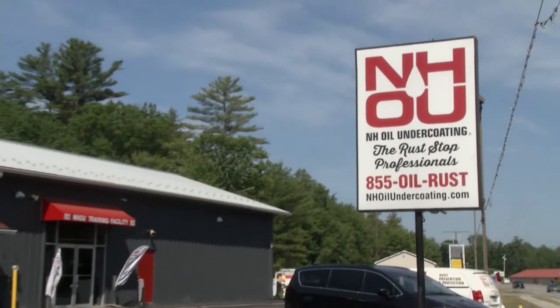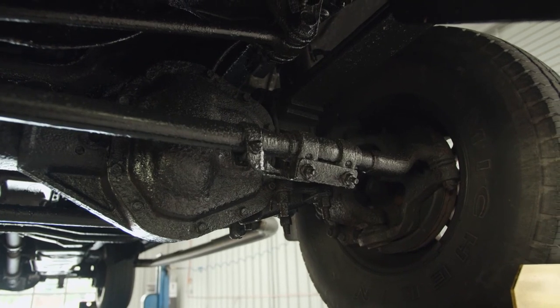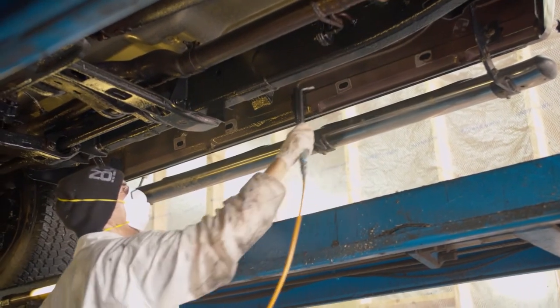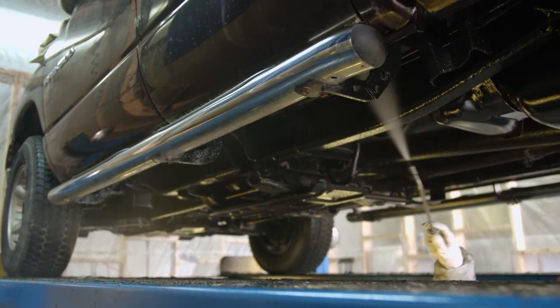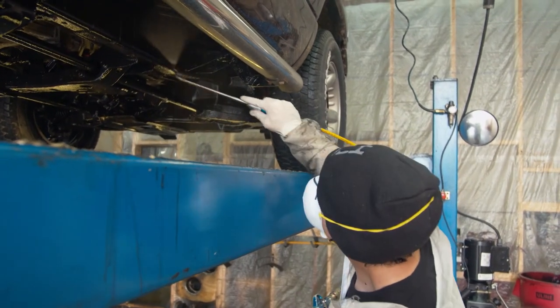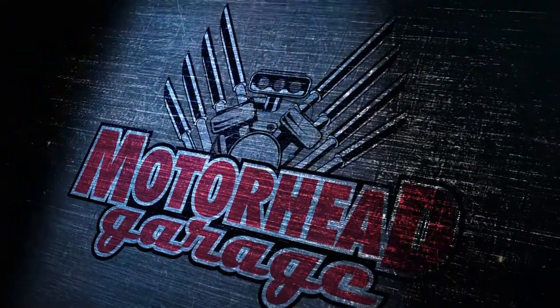If I bring my automobile to you or an authorized dealer, what happens? You should clean it before you come in. We'd bring it in, blow it off — it would take about an hour. We'd apply oil to everything exposed in the undercarriage and all your body cavities. You're in and out — come back in a year. Is it safe for my car and the environment? Our oil is non-conductive, environmentally friendly, no solvents, no detergents. What's the biggest battle you're fighting here, as far as educating the customer? Cultural — people thinking about this proactively, like changing the oil on your vehicle. People don't think about corrosion until they fail inspection or have a structural failure. You can check them out at nhoilundercoating.com.